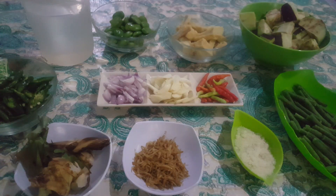Assalamualaikum, halo bunda-bunda, selamat datang kembali di Dapur Mama Raka. Gimana kabarnya bunda-bunda semua? Semoga kita semua dalam keadaan sehat ya. Dan tetap semangat, jangan lupa bersyukur dan selalu bahagia.